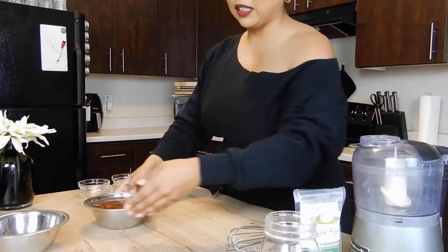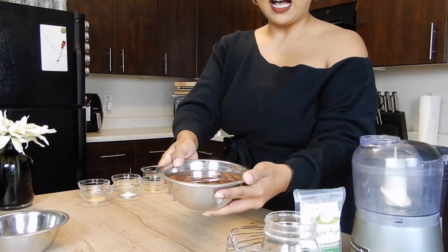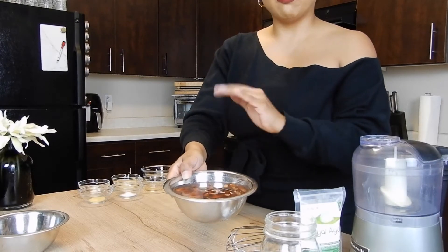The main ingredient is going to be almonds, which I have soaking in water. I had these soaking overnight, but you could soak them for a couple of hours.